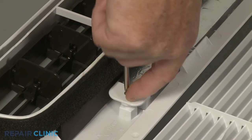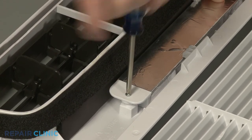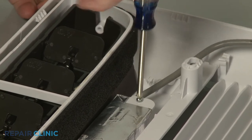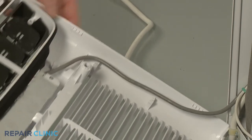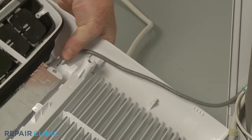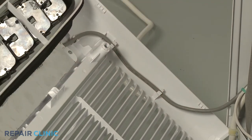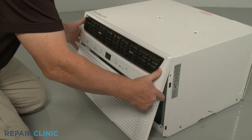Pull back the retaining clips of the new grille and thread the two screws to secure. Secure the wiring in the retainers. Align the top tabs of the grille assembly with the slots in the top edge of the unit and snap the assembly into position.